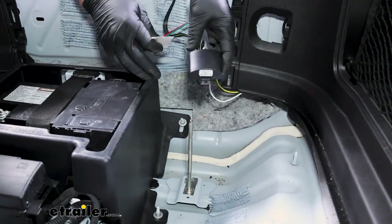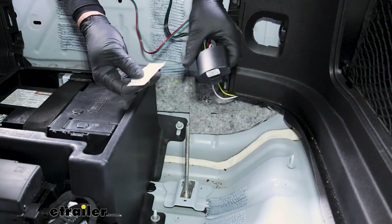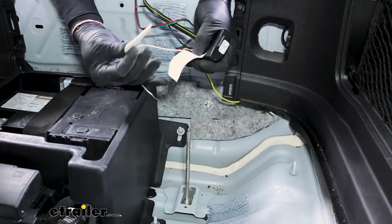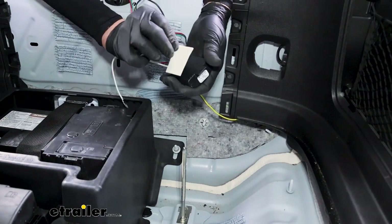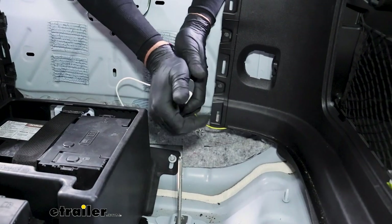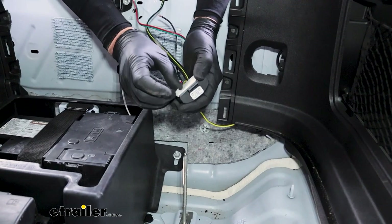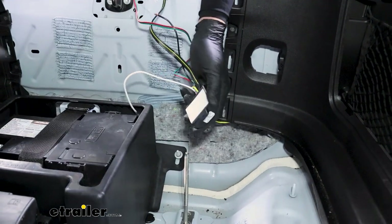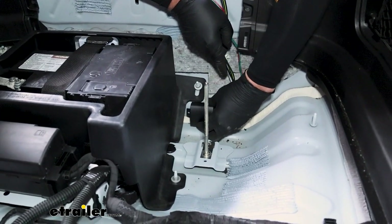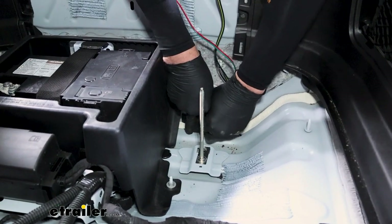We already know where we're going to be getting the power and the ground from — we have a battery right here. The kit comes with sticky tape for mounting. I'm just going to go ahead and place this on the back and press on there real good, then peel the other layer off. We're going to mount this down here by the battery box and just press firmly — it'll keep it from vibrating.